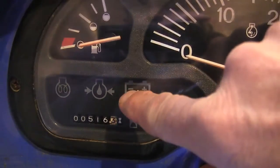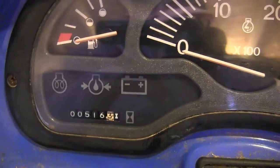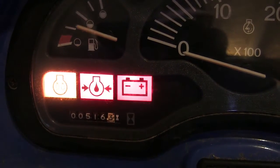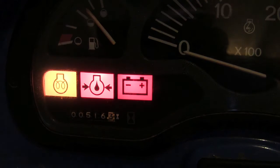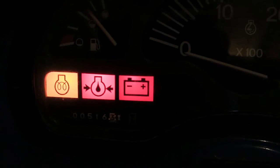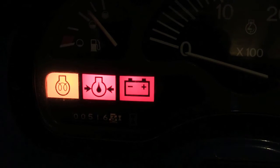Here's how it works: on this dash there are three little buttons — there's the battery, the oil, and the glow plug. When I click the switch to the right, you'll see all three lights come on. When the glow plug light, which is the one to the far left, goes out, it's time to start the tractor. This time of year when it's a little cooler, it'll stay on a little longer, and we're going to let it stay on just to make sure we're ready.